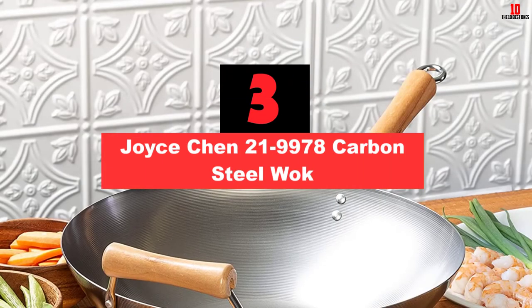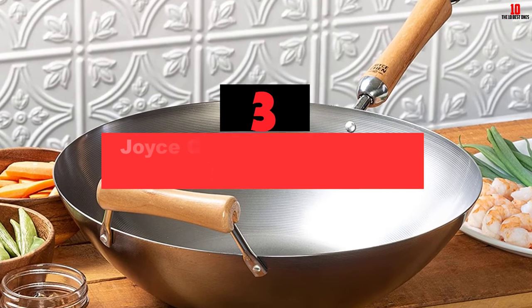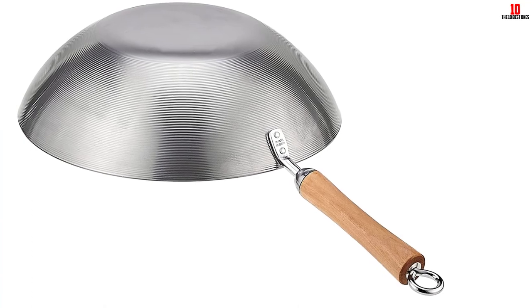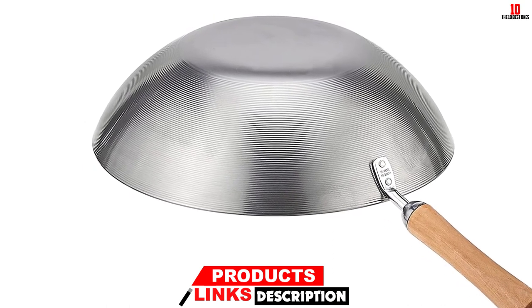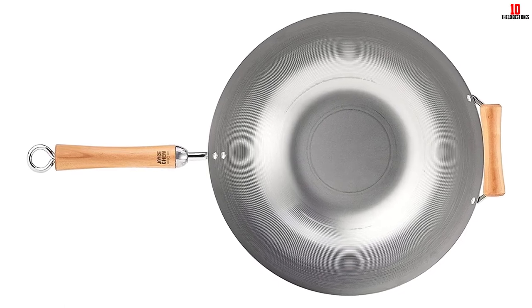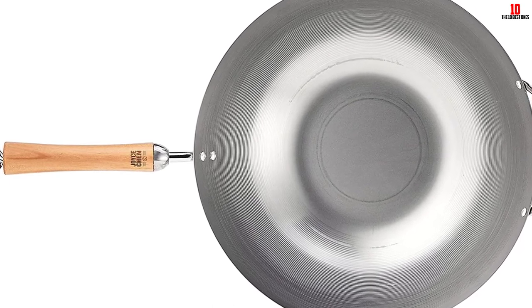At number 3, we have the Joyce Chen 21-9978 Carbon Steel Wok. Yet another quality carbon steel wok from Joyce Chen, the 21-9978 is part of the classic series, which includes products that feature only the basics, making them perfect for both amateurs and professional chefs. Like the other products on this list, it is made of natural carbon steel, with a 1.55mm thickness that makes it durable and long-lasting. You won't experience any risks of warping regardless of your style of cooking. Compared to the other Joyce Chen wok, this one comes with a wooden handle made of birch wood, and it also features a side handle which stays cool for a long time and offers added support and balance.